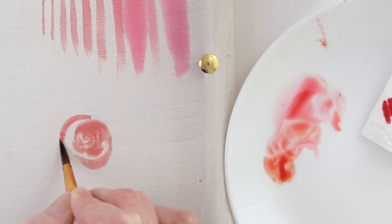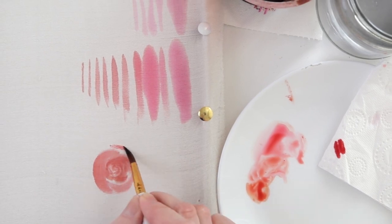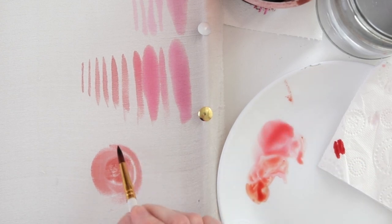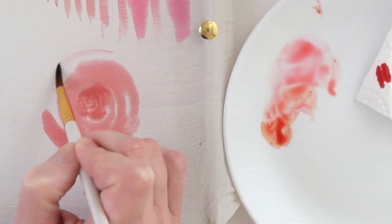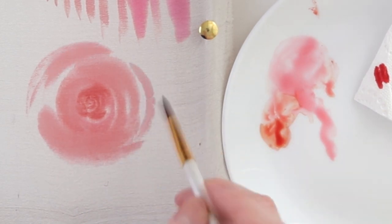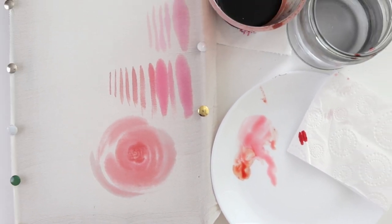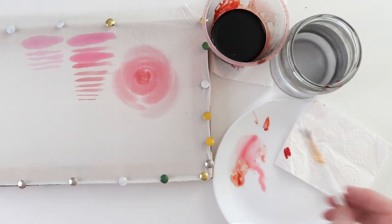And continue to draw these semicircles. I make sure that the spacing between the strokes is not too big. Sometimes the paint can spread and it will get lost, but it's ok. We keep adding water and keep painting the semicircles. And now we already have a rose. To make the center of the rose more contrasting, I add small accents with concentrated dye.